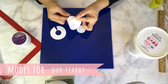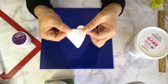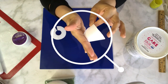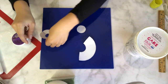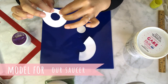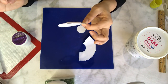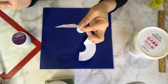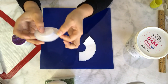I started with a template and cut out all three parts of my teacup and saucer. This part will be the teacup, this next part will be the saucer, and this tiny piece is the bottom of the saucer.